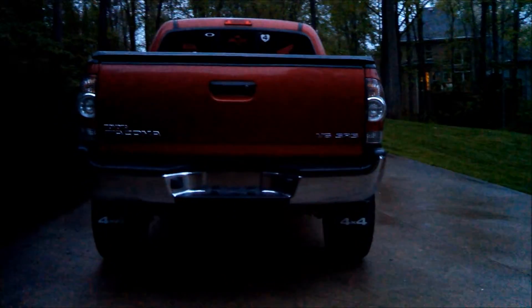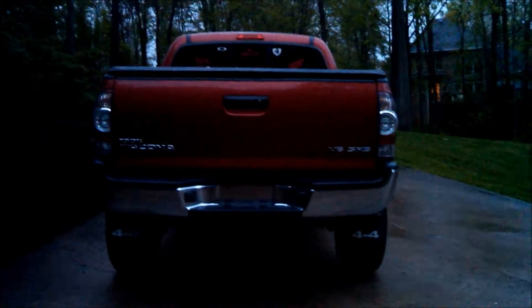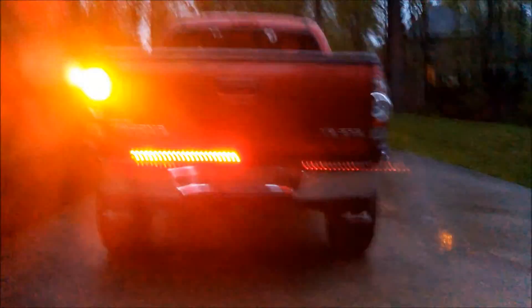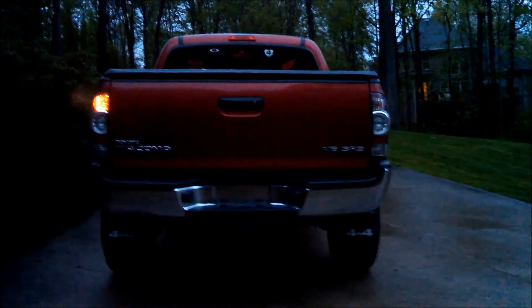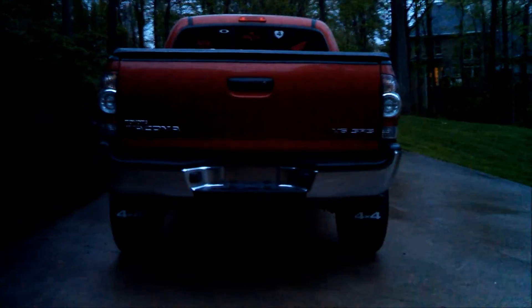So on the first test here, we'll start with the brake lights. And then we'll do blinkers. And then I have the reverse attachment as well.